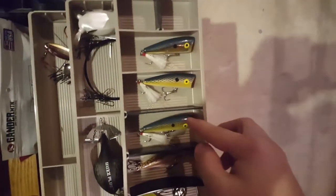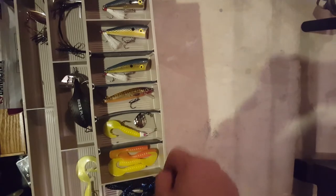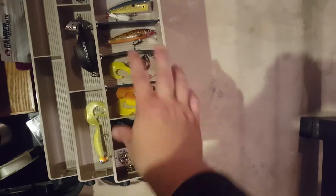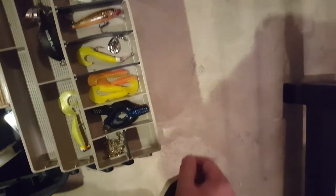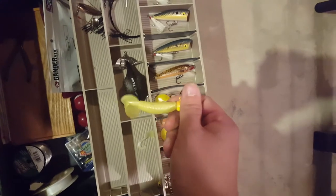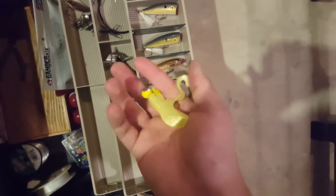Over here we got some poppers - got a little Rapala in trout color, a little spinner. Some little miniature grubs. Right here is kind of my trailer section - got some craws I ripped in half, I use these as trailers for jigs and spinnerbaits and such. Got some swivels, some already rigged up.